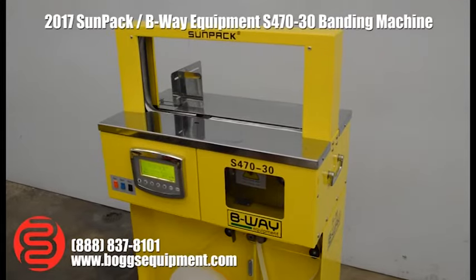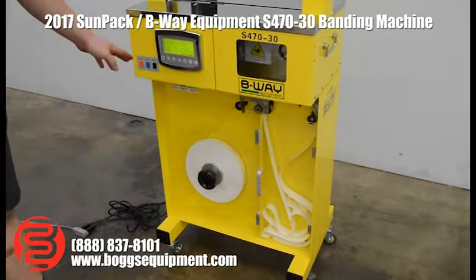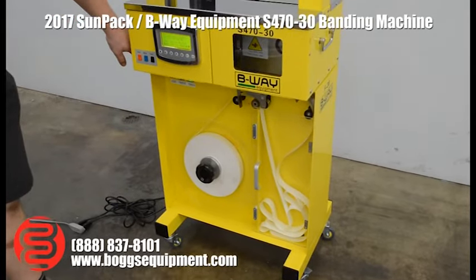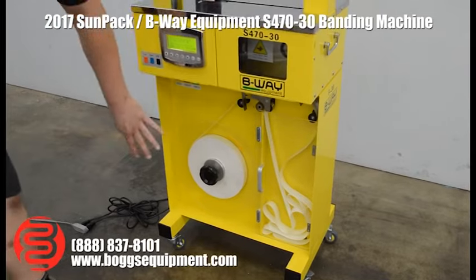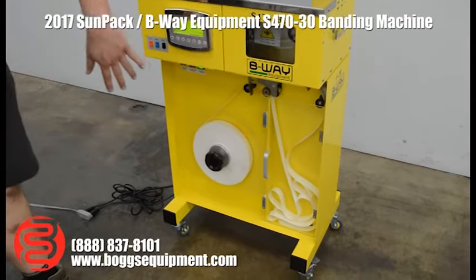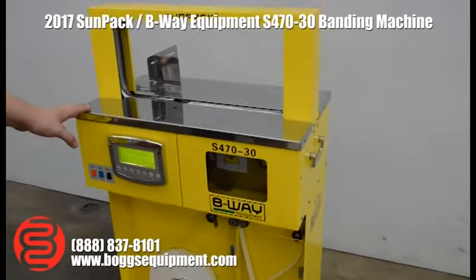This machine is currently sitting on the optional feeder base, which is not included — it's available for purchase separately, so please contact us if you're interested. This allows you to run larger rolls, which lowers your consumable costs and decreases changeover times between rolls. That is optional and not included with this machine.